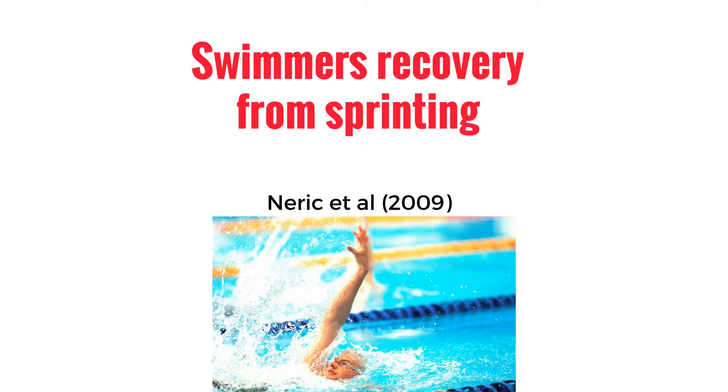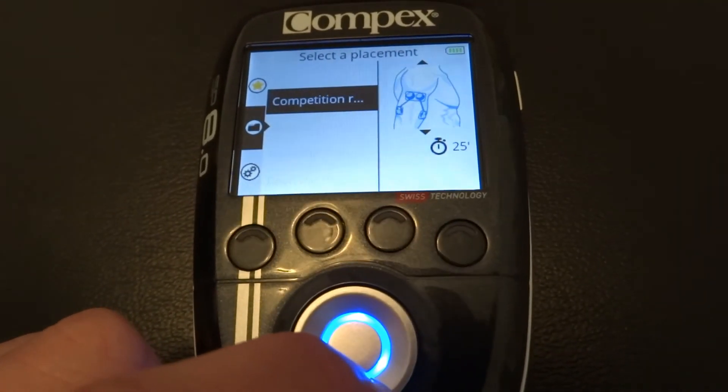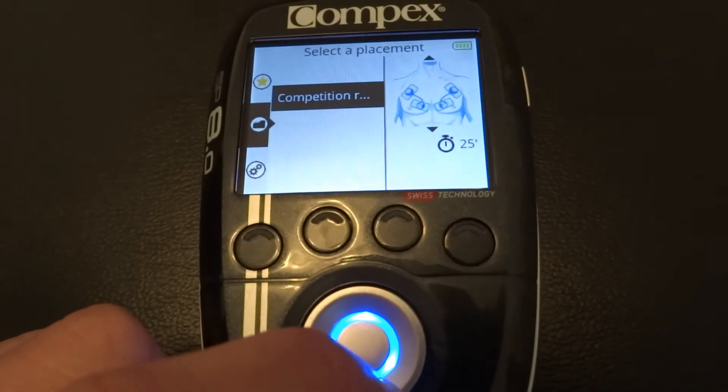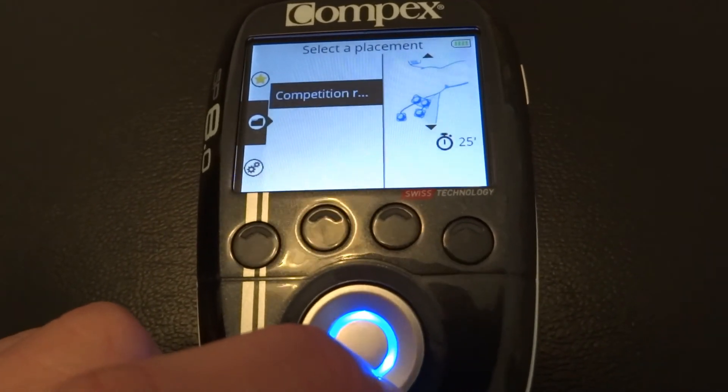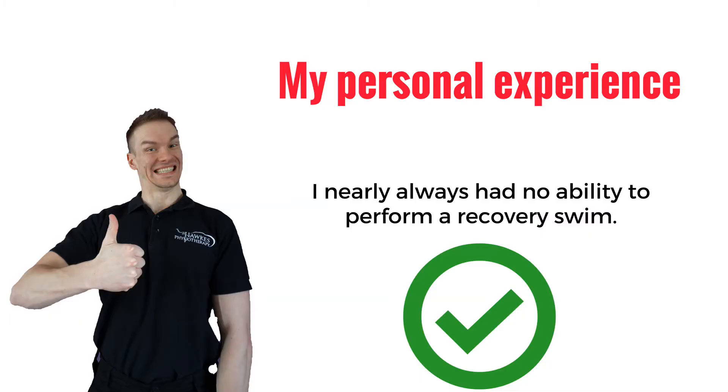Another study looked into the recovery of swimmers following sprinting. In this study, Neurich et al. 2009 found that a sub-maximal recovery swim performed best overall for recovery, but the Compex recovery still performed well. This may be useful in scenarios where after the race you haven't got access to a pool to perform a recovery swim. From my personal experience, this is very useful, as when I used to compete as a competitive swimmer I nearly always had no ability to perform a recovery swim.